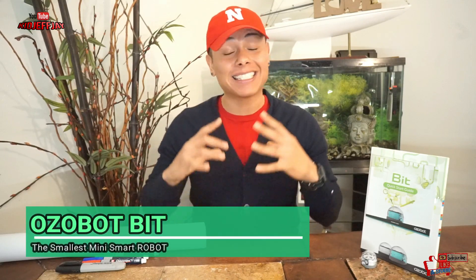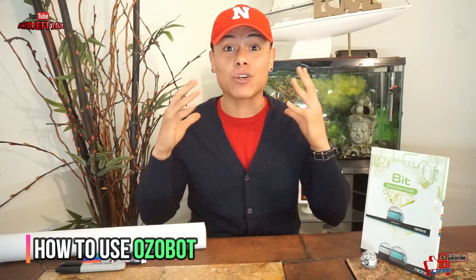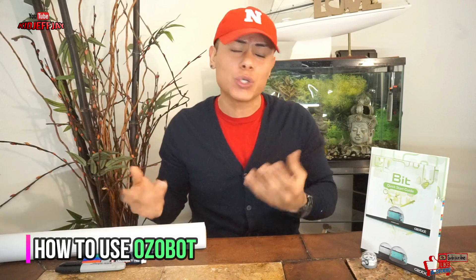You guys are probably like, whoa, what does he have right there in the setup today? What's going on? Well, today I'm going to introduce you to the tiniest, smallest robot out there invented in this world. It's going to be an amazing, entertaining video. I'm so motivated and so happy to make this video because I can't wait to start playing with it. But first, I've got to show you guys what you'll need and the introduction to it.